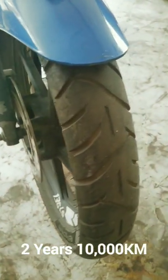These are the TVS Remora tires on my Pulsar 135 LS, 90/90/17. I've been using them for about two years and have completed around 10,000 km on them.